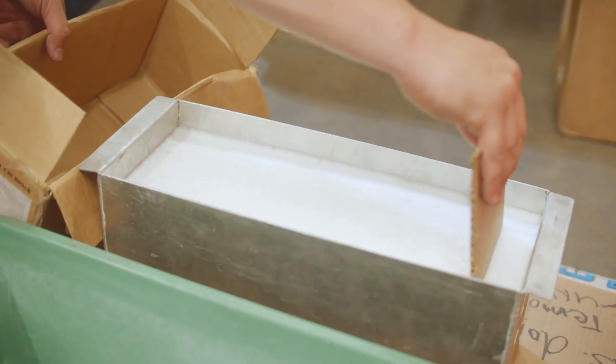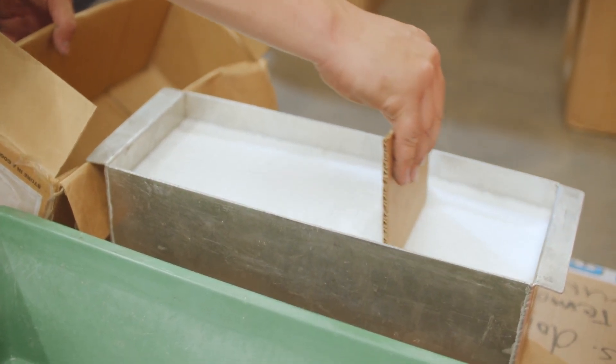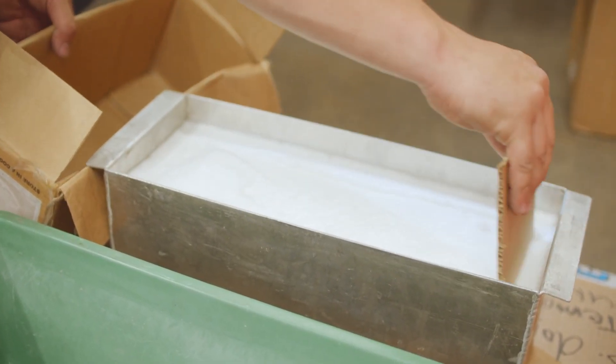Afterwards, pop the gel out of the mold — but it has to sit overnight to settle first. Then scoop the frothy foam off the top for a nice clean look. It needs to sit for a second day in a refrigerator to reach the appropriate temperature: just above freezing, between about 37 to 40 degrees Fahrenheit.